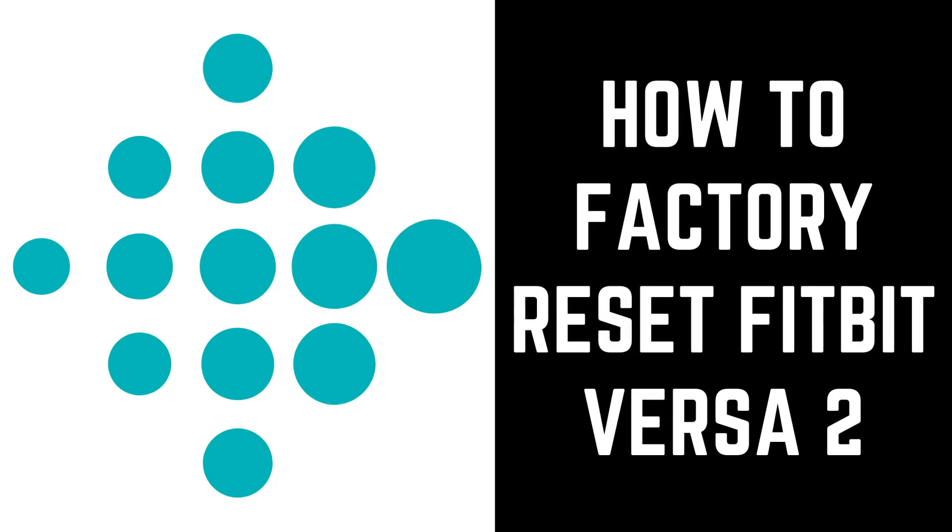Hey everyone. I'm Max Dalton, and in this video I'll show you how to factory reset your Fitbit Versa 2 smartwatch.